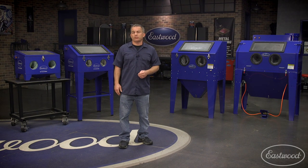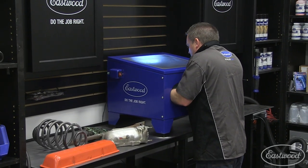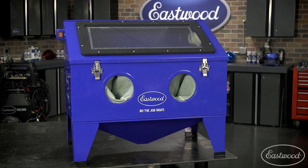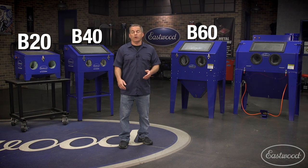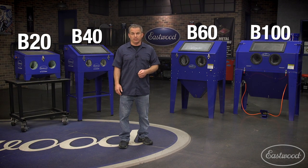Eastwood offers four sizes of cabinets: the B20 benchtop version, which is great for small parts or if you have very limited space; the B40 modular version, which is also great if you're looking to save space because it can be set on a workbench or you can attach legs and use it as a stand-up cabinet like we've done here; the B60 full-size cabinet, which will handle large parts including 20-inch wheels; and the B100, which is the largest cabinet with the most features and standard accessories, and will allow you to clean wheels, engine blocks, or transfer cases.